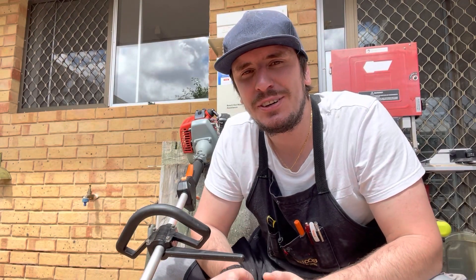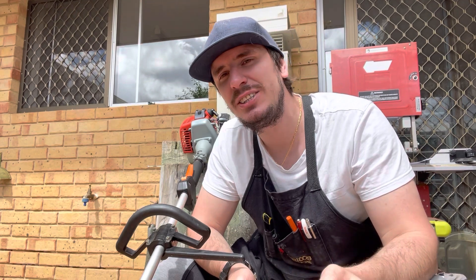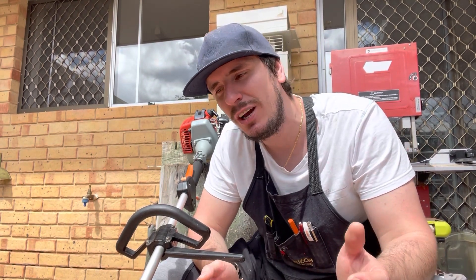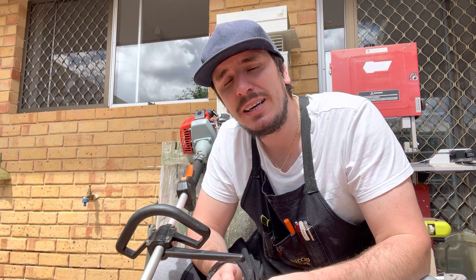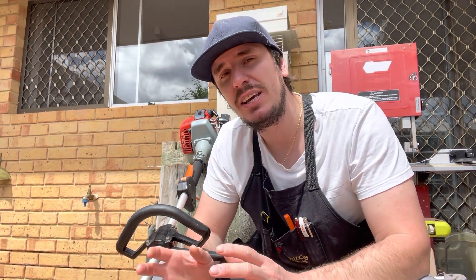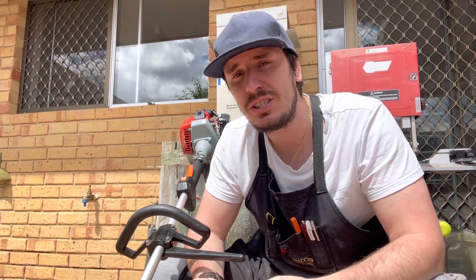Hey guys, this is a video I've wanted to do for some time now. Do you have to change or adjust the carburetor or tune the engine each time you change oil mix ratio? Say you've tuned it for 50 to 1 and you go to 40 to 1 - do you have to make an adjustment to the carburetor? Is it going to damage the engine if you don't? Is it going to be harder to start? Is it going to be running rich or lean? So I thought we'll go out and try it.